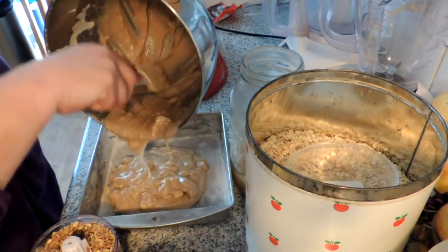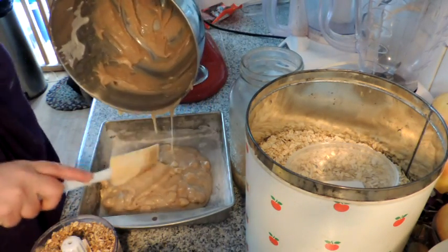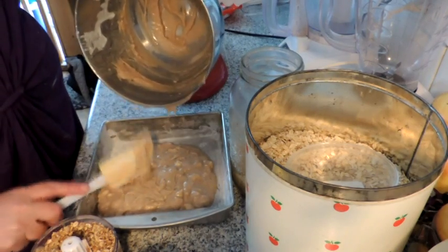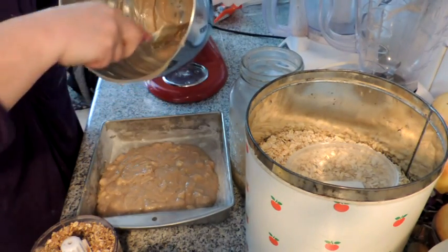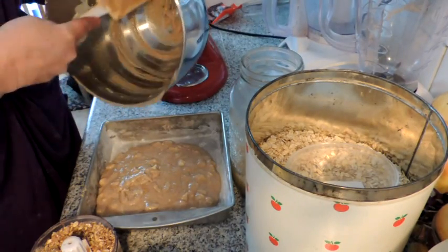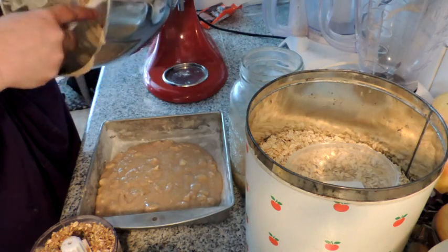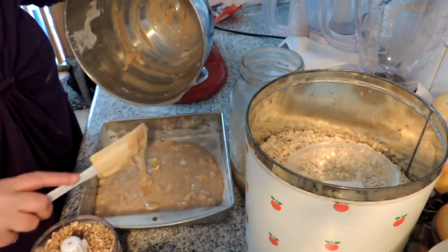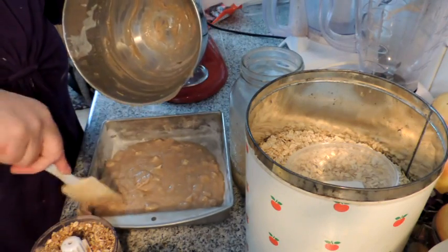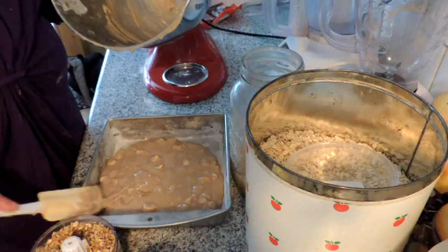This is sourdough apple coffee cake — not because it has coffee in it, but because it's great with coffee. Remember folks, when you use sourdough, replace it and feed it with the amount you took out. So if you took out a cup of sourdough, put in a cup of warm water, a cup of flour, and a pinch of salt.